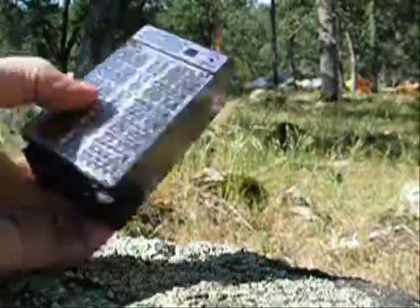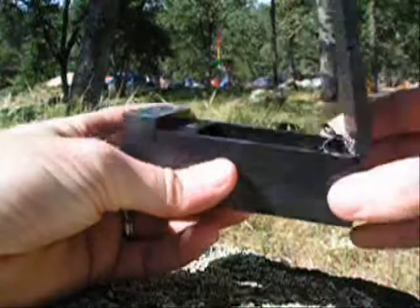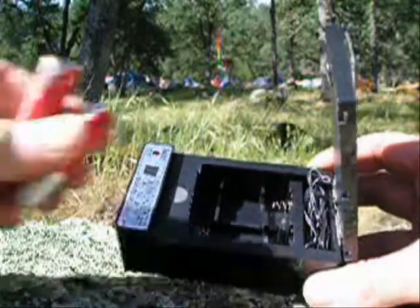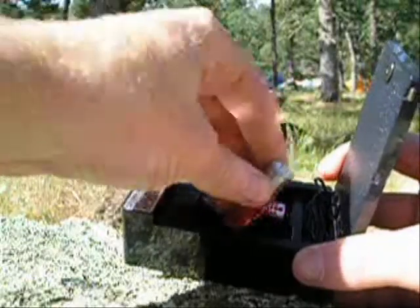The unit itself is compact and has a solar panel on top. The solar panel lifts up, revealing the inside compartment. You can put your C cell batteries or AA batteries in there for charging. The AA batteries fit in like so, and you are off and charging.